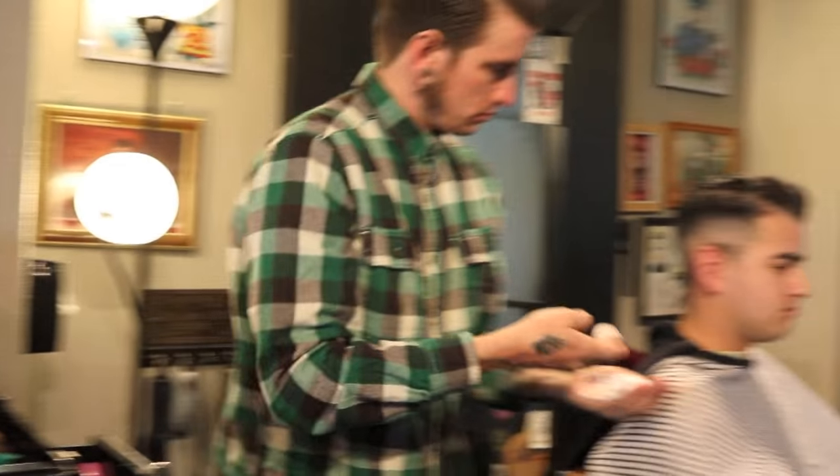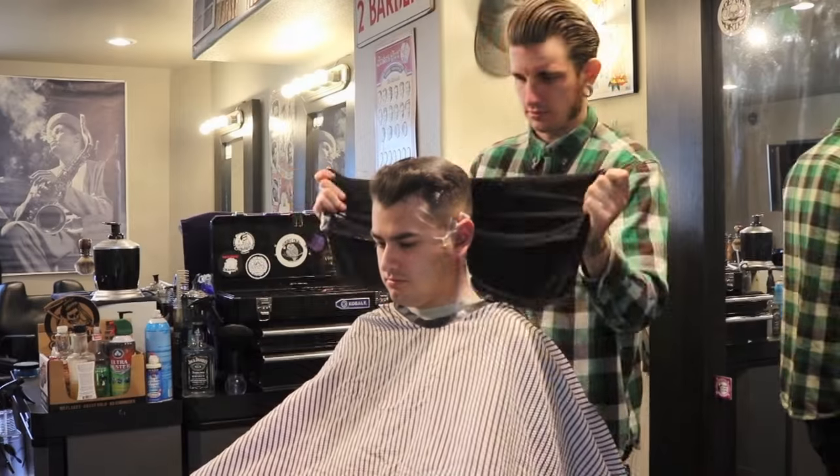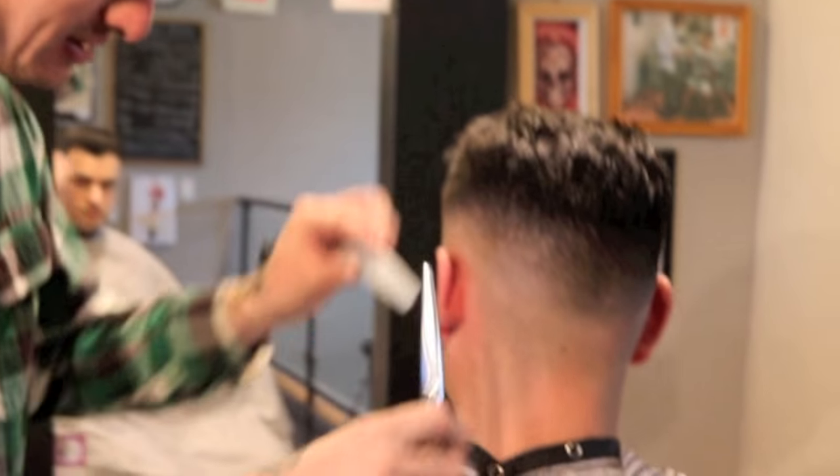Now we're going to apply hot lather and we're going to get rid of everything left over from the straight razor. I'm going to use my shears just to touch everything up — good old ponzos.